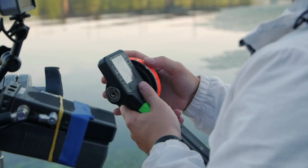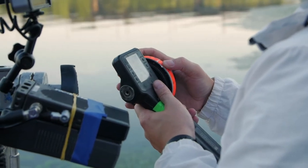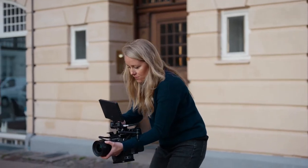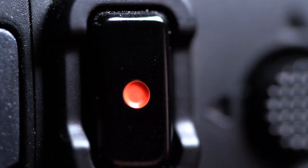When the production is ready to go for a take, the first AC works closely with the camera operator and is responsible for pulling focus on the camera. However, on small indie shoots, the camera operator and the first AC might be the same person. They are also the person who rolls and cuts the camera at the beginning and end of every take.